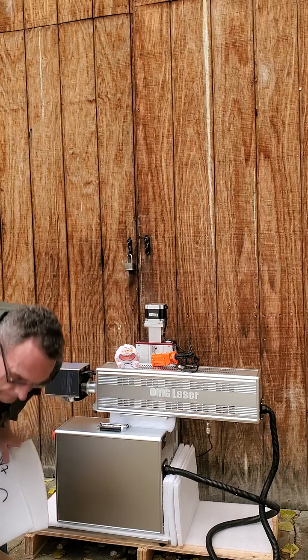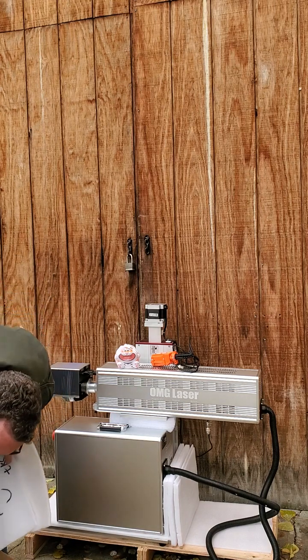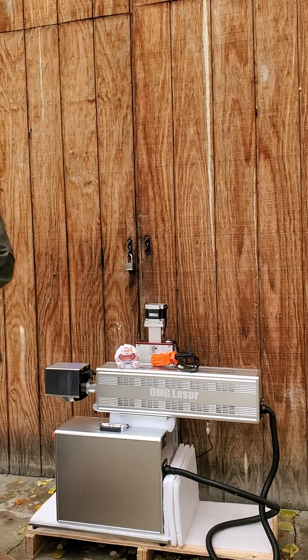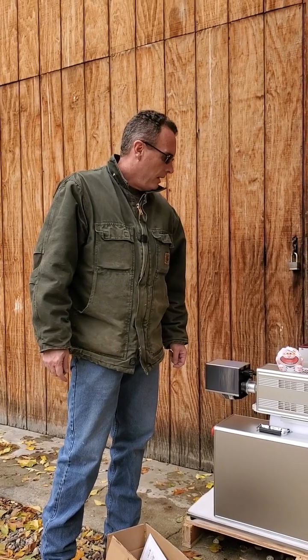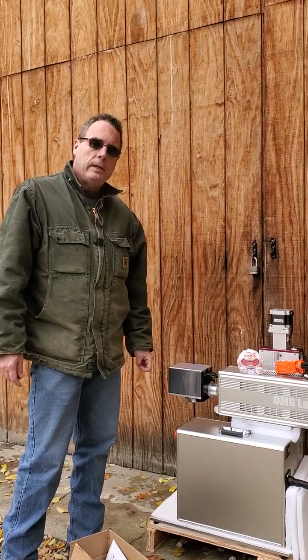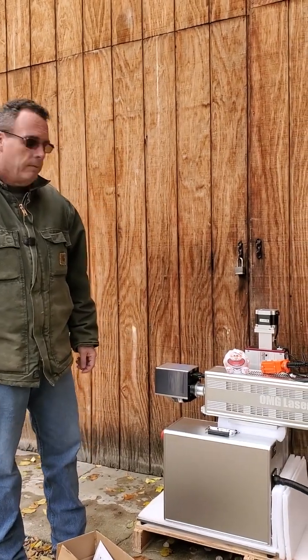Richard always makes me very happy and he's doing a great job. That's about all I have - I can't wait to get this set up and running. Gorgeous machine. Again, thank you so much. This is Mike with Mike's Custom Creations, and I'm really happy with everything that OMG Laser has done. Thank you.